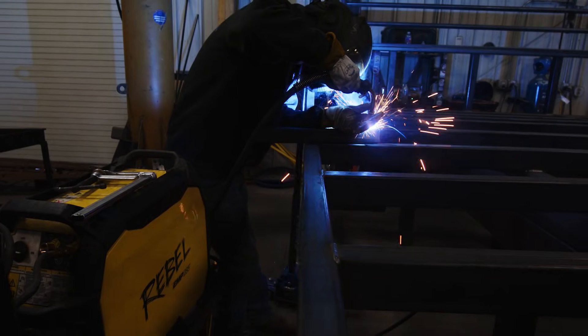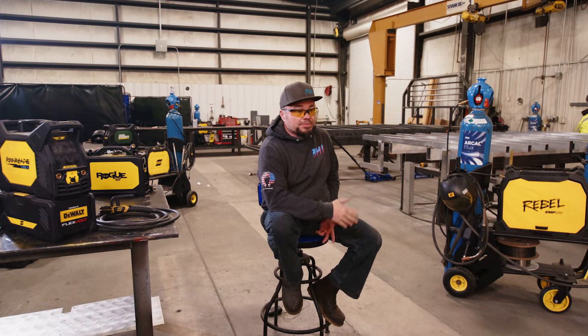Throw a little generator in the back of the truck, go out and start doing work, start making money with it. The Rebel 205 definitely punches above its weight — that thing's a killer for what it is.